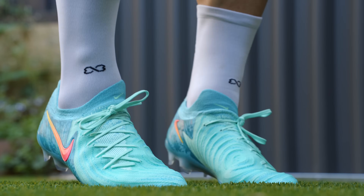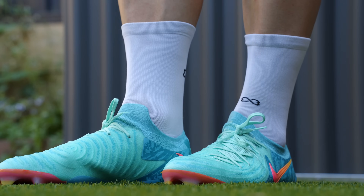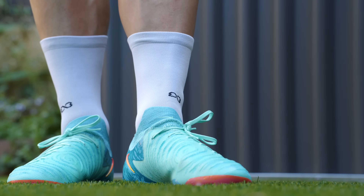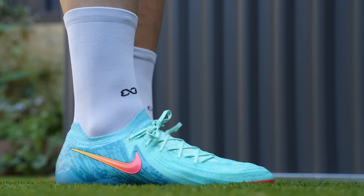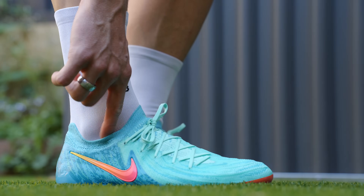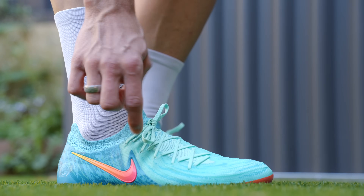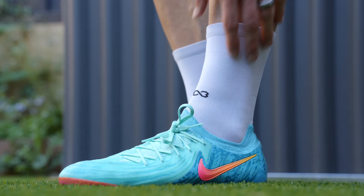I've got zero space on the outside of the boot, so the laces are able to tie your foot right in there, which is really nice. No space on the outside of my left either. The laces are able to really lock your foot in tight.